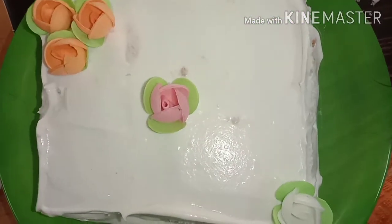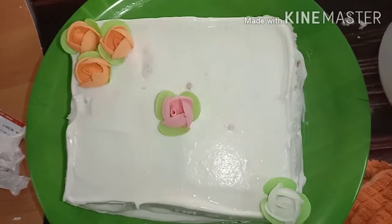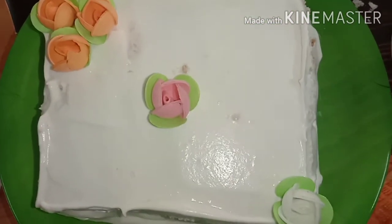Hi friends, Assalamualaikum. Welcome back to my channel. This is a good taste of bread cake. You can prepare the bread cake.